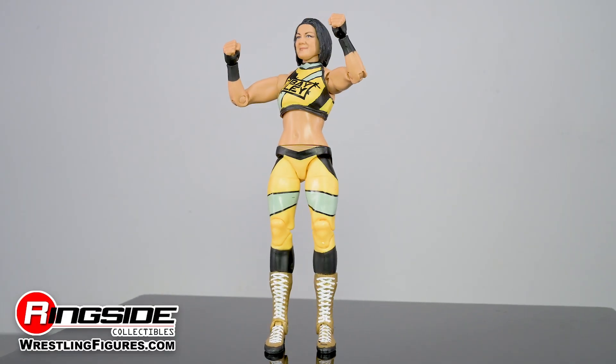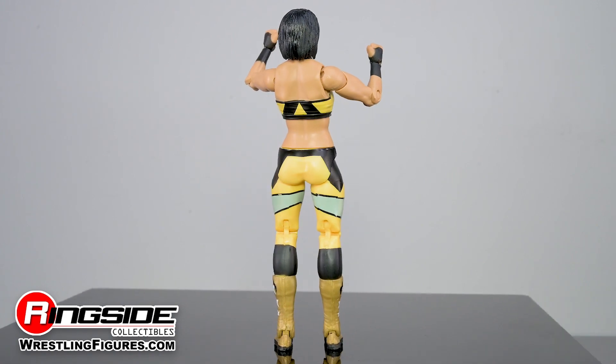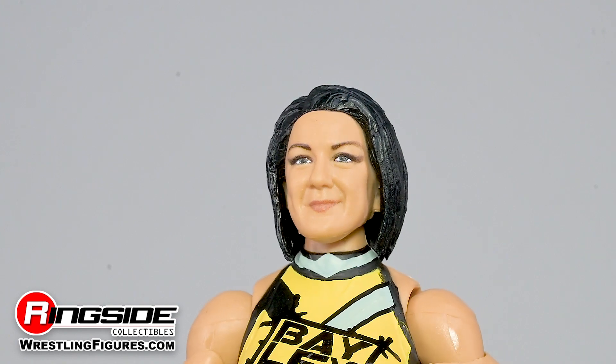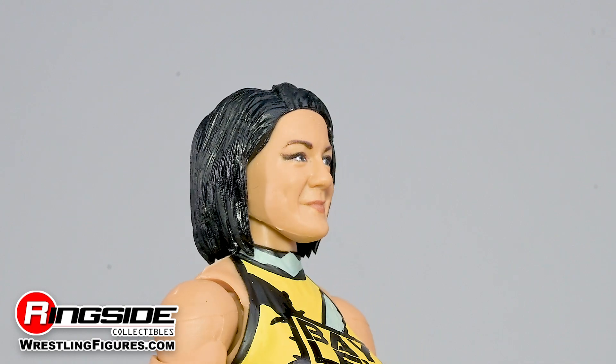The once bubbly Bayley has gone through a change of sorts — gone are the happy smiles and warm embraces in favor of trash talking and dirty underhanded tactics. This drastic change in attitude also ushers in a change in appearance, as the superstar has lopped off her fun ponytail and is now rocking a shorter, more serious hairdo that rests above her devious smile.